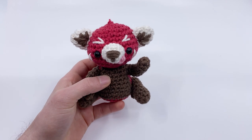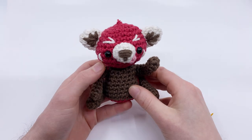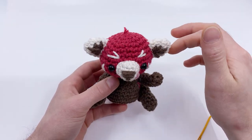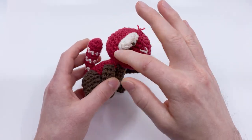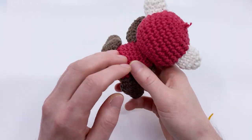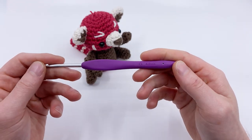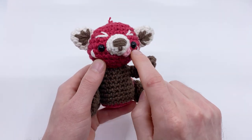For this pattern, you're going to need the following materials. I'm using all worsted weight yarn in 100% cotton in the following colors: red — I call this country red — you'll also need some off-white, which is for the ears, the snout, and some of the markings on the tail and face. You'll need brown for the limbs and the body, and country red for the body as well. Because I'm using all worsted weight yarn, I'm using a size G, four millimeter crochet hook. You'll need some eight millimeter safety bead eyes.